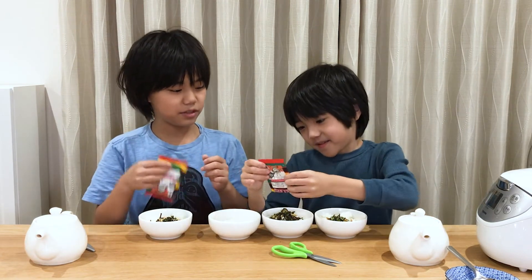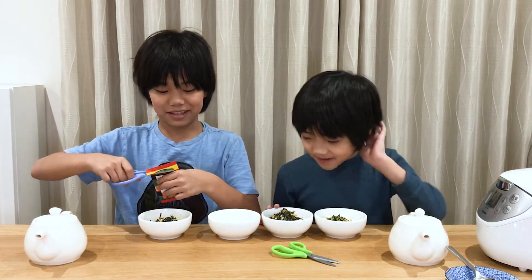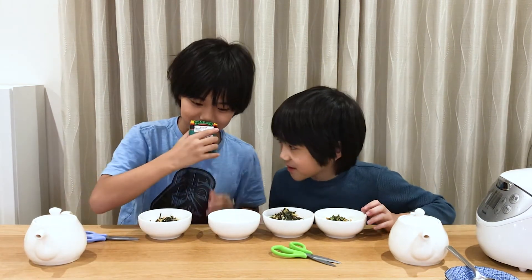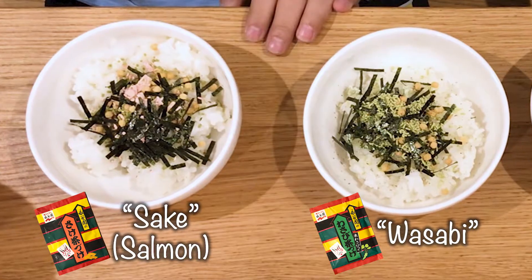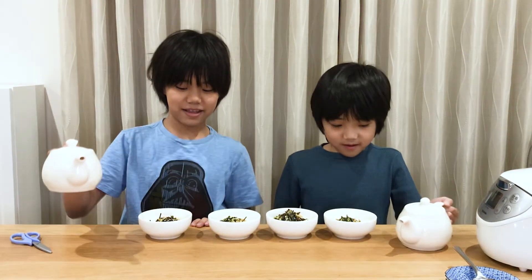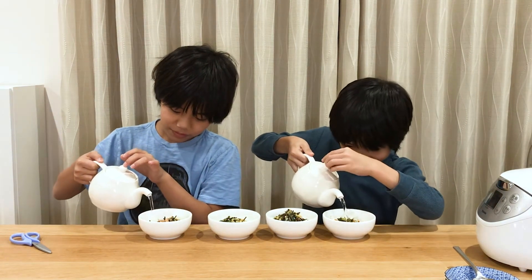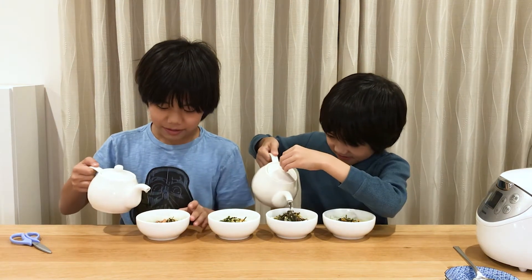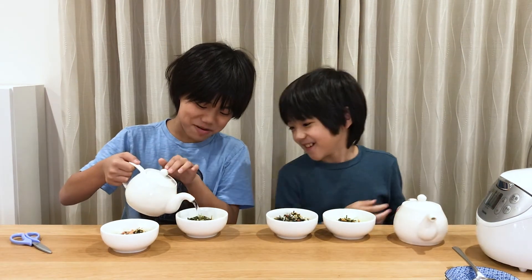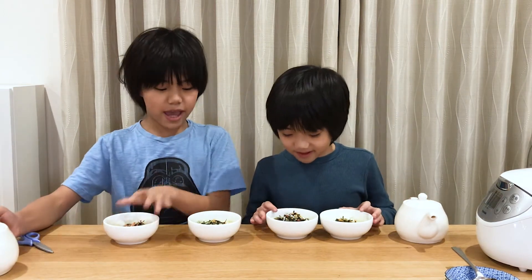Oh, is that Umeboshi? Umeboshi. And this is the Wasabi. Oh my gosh, Wasabi! Let's pour the hot water in. It's really hot — the pot is really hot. That piece of dried salmon looks like Admiral Ackbar! It's a trap. Okay, anyway — now it's done.